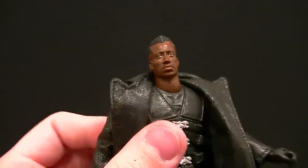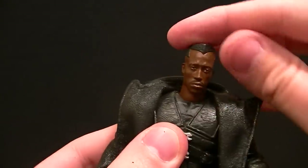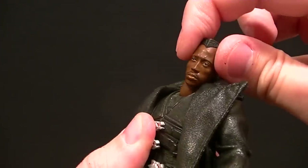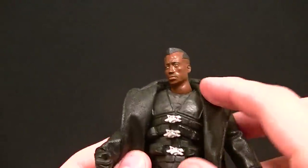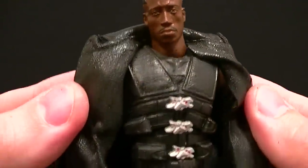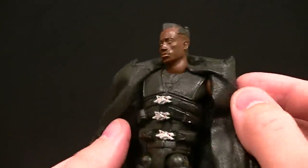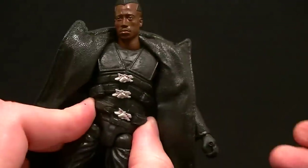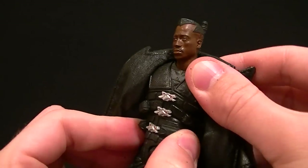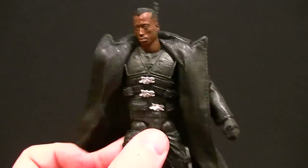The head articulation is kind of unique — it's all one sculpt with a ball peg for the neck, so he can look up and down, side to side, and even lean from side to side so you can give him some style, some swagger — not swag, swagger, different thing. We have a really nice sculpt for the chest and torso with the little buckles painted, some pouches on there. Torso articulation is one of those gliding diaphragm joints so you can go side to side, front to back, and rotate it. But you don't really need to rotate it because you also have a waist twist, so you can combine the two and give it a pretty good look.